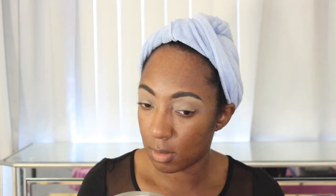Next up, I'm taking my MAC Pro Longwear Concealer. This is a technique I mentioned in my last tutorial — it's not anything new, people have been doing this for years. You sculpt the brow and then take it all the way down the lid and set it with your favorite setting powder. It's really good if you have oily skin. If you have dry skin I wouldn't do this because it'll accentuate dry patches, but if you have oily skin, highly recommend it to make your eyeshadows pop.